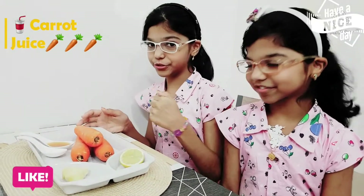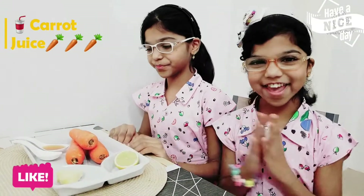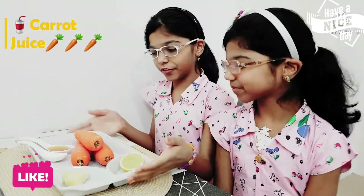So today we are going to make a healthy juice called carrot juice. I'm excited. Here we have all of our ingredients.